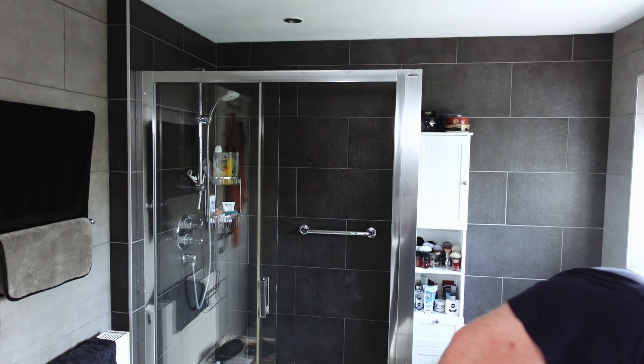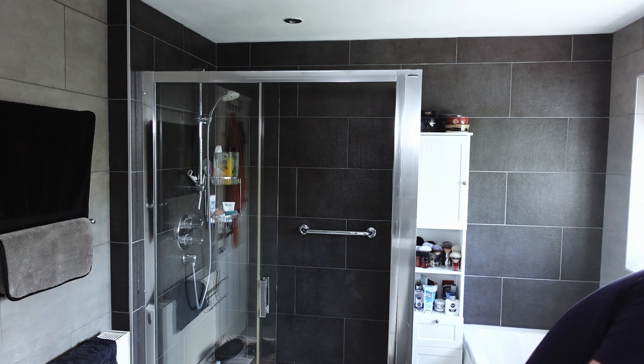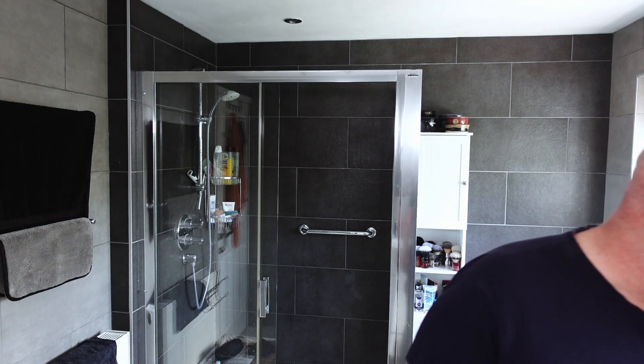Hi, Gary from Mr G Shave. Back for another Wednesday straight shave. Today's a bit of a special one — I've had a whole bunch of samples from someone. So I've got a whole sort of bag of samples here from Craig. Thank you, Craig.